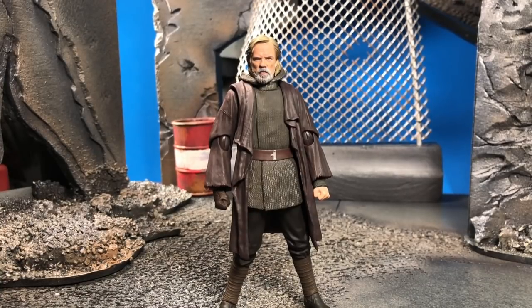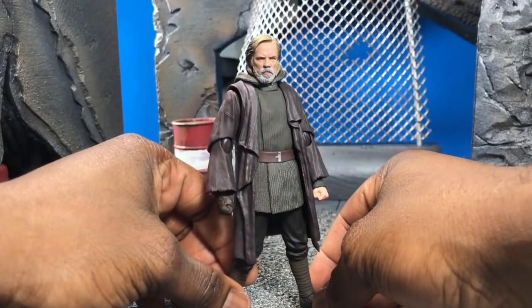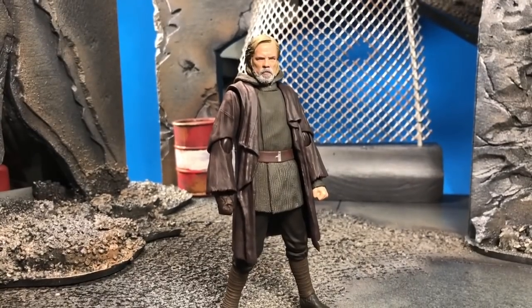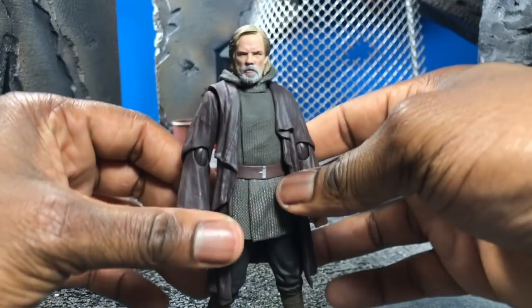Hey, what's up everybody, bringing you a review of the S.H. Figuarts Old Man Luke from Star Wars: The Last Jedi. Let's get started. First and foremost, I want to point out this is a web shop exclusive, because Star Wars fans don't seem to know that — stuff is kind of all over the place with them.